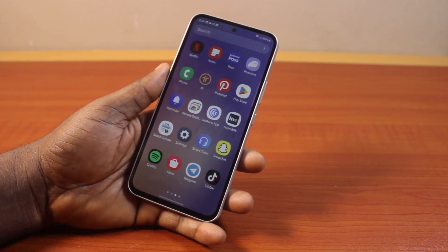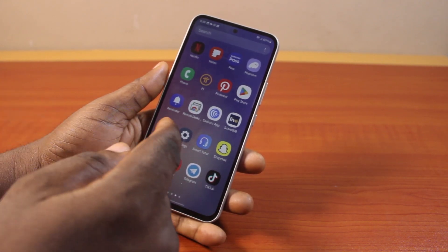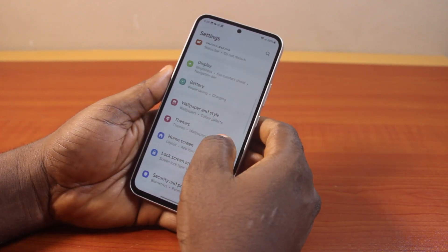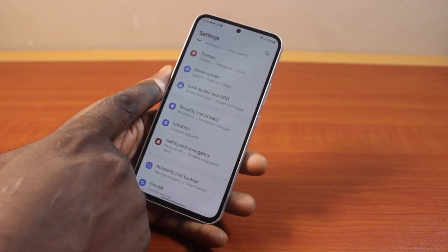If you found this video informative, please don't forget to like and subscribe. Now the first thing to do here is go to your Samsung phone Settings. On the Settings page, scroll down and click on Lock Screen.